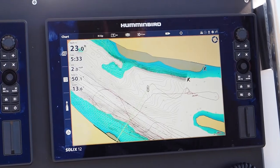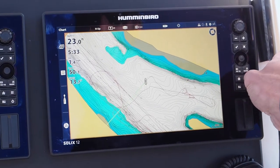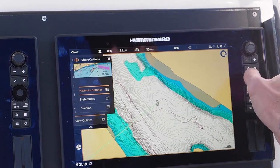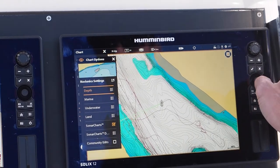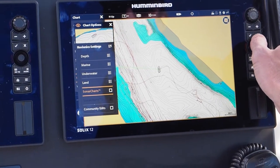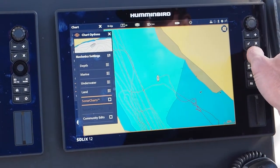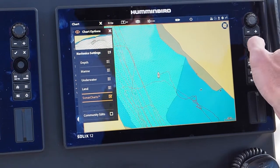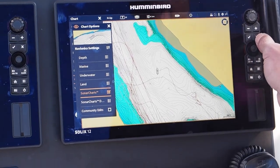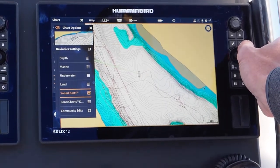When you first install your Navionics chip, if you're not getting sonar lines, go to chart options, then Navionics settings, and make sure 'sonar charts' is selected. If that is unselected, you're going to lose all that detail. Don't freak out if you put your Navionics chip in and aren't getting detail — you just need to have sonar charts selected in your Navionics settings. I had a heart attack the first time I put it in and couldn't figure out why, but it was a pretty simple fix.